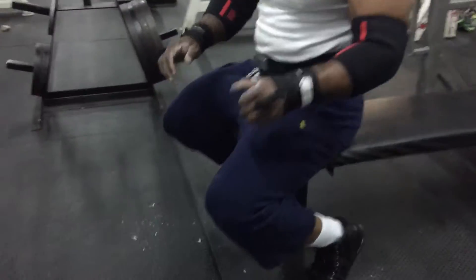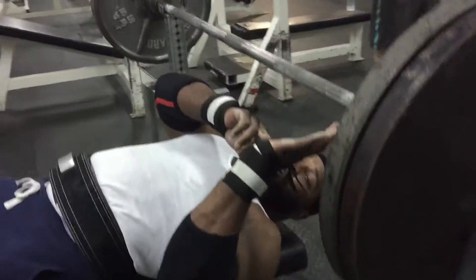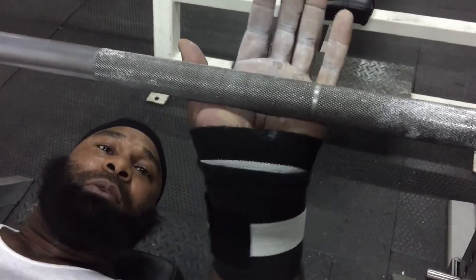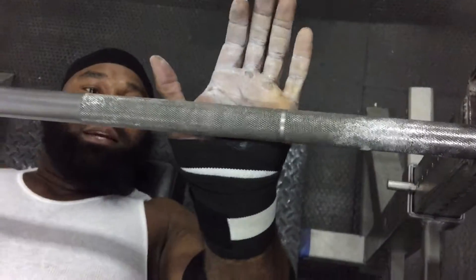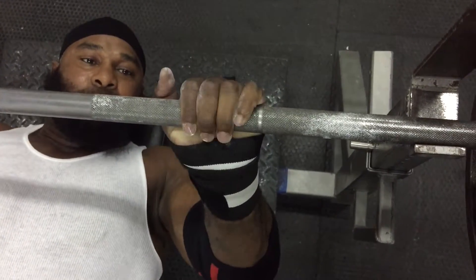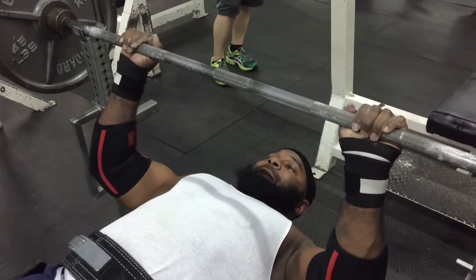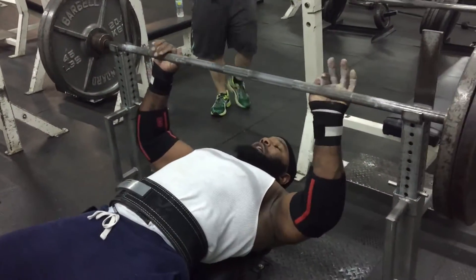You get the nice arch out of your setup. You look at the hand placement — you want to put your hand where the palm, the end of your palm, where you get the meat of the palm, is able to push the weight. Get a nice, good, even grip on both sides.